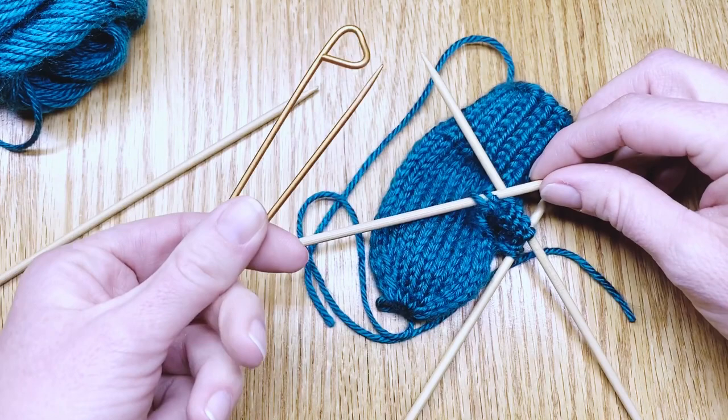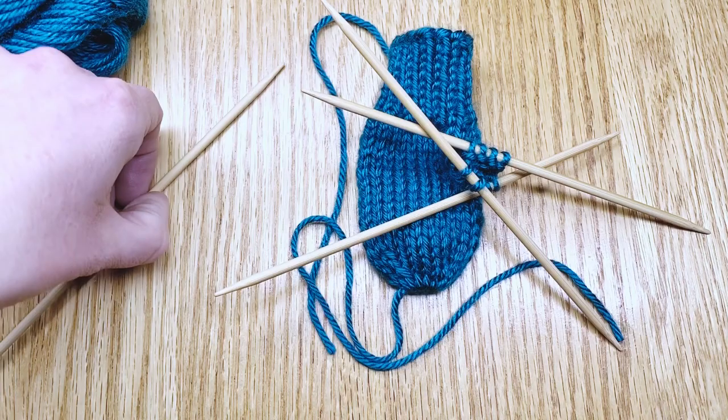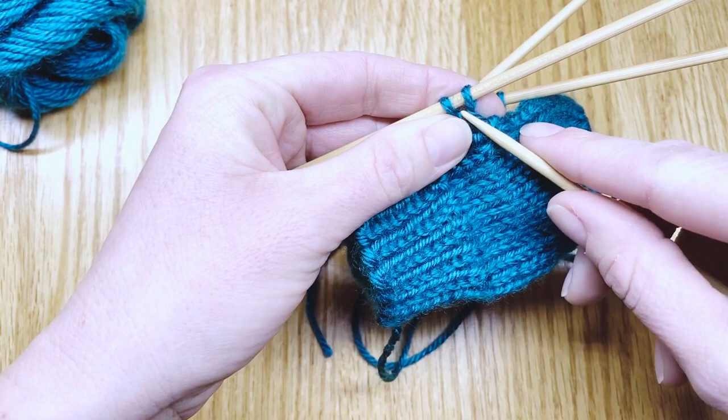Once all the stitches are off the stitch holder, set it aside. Your tube will work around in a triangle like this. So you'll pick up that last fourth needle, put it in your right hand, pick up the work, and find the first stitch.